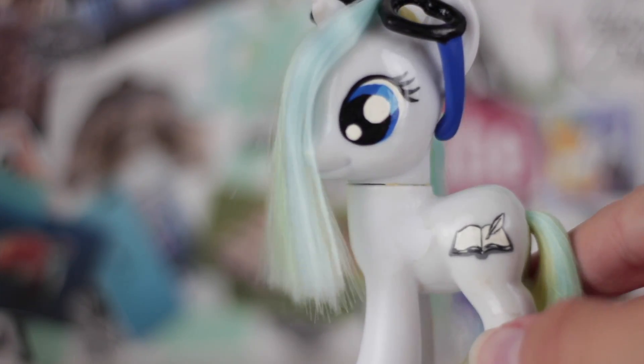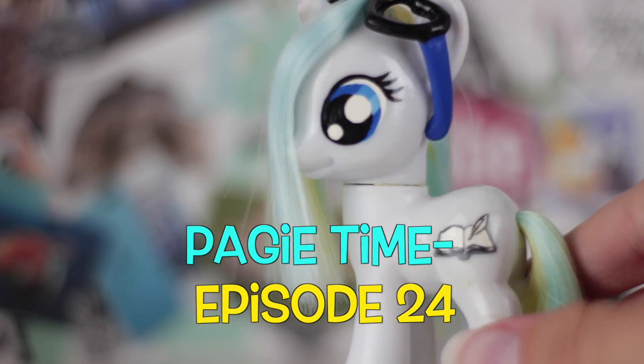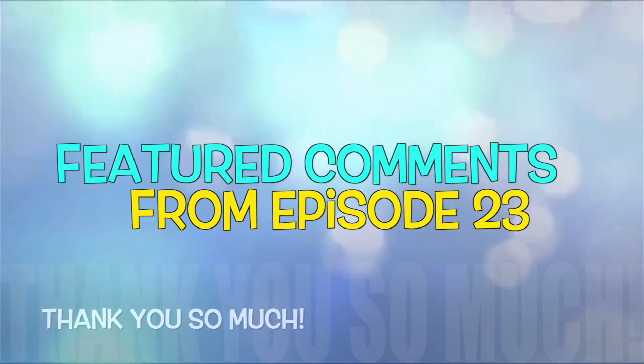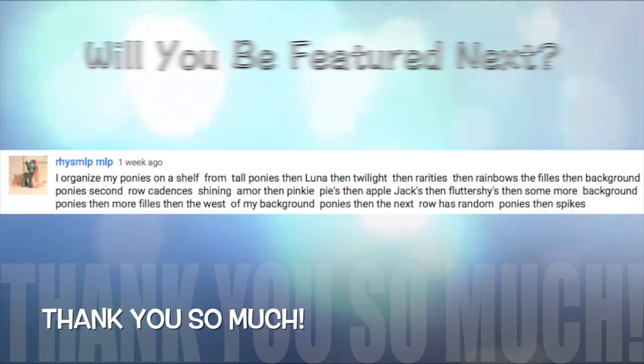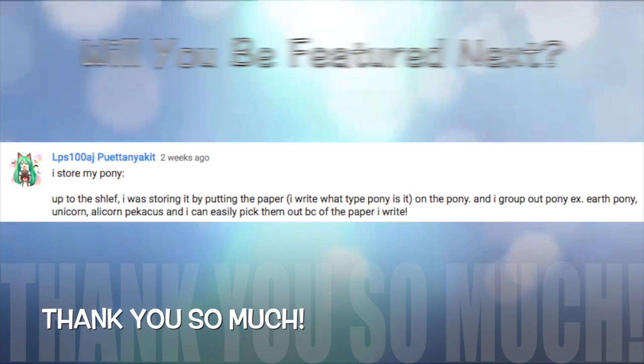Hello there, everypony, and welcome to the 24th episode of Pagy Time, the series where you pick the topics and I talk about them. In the last episode, I gave you all my tips for organizing your My Little Pony and Littlest Pet Shop toys, and here are a few of the featured comments.